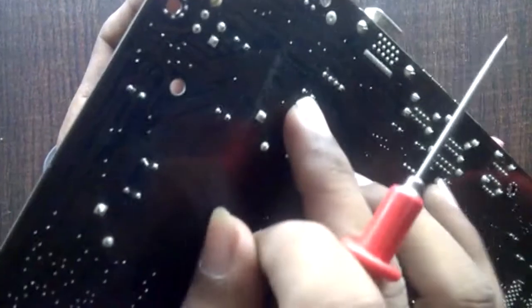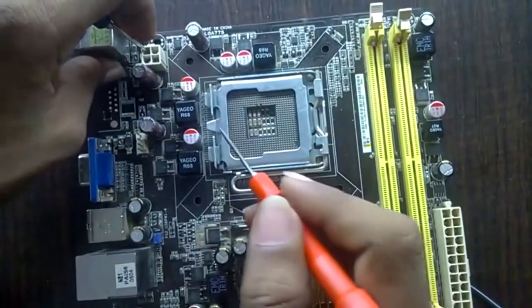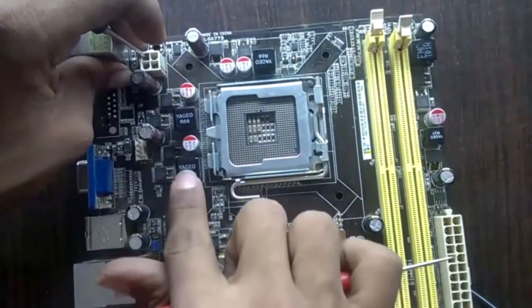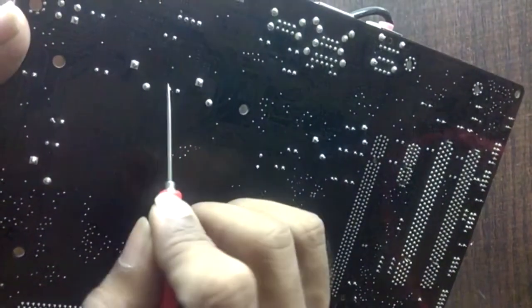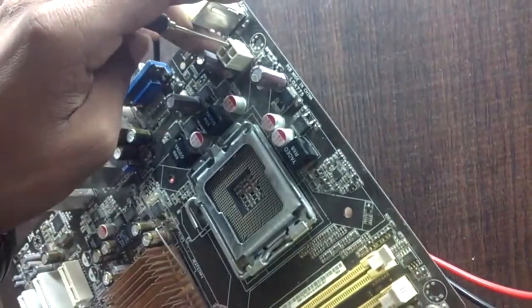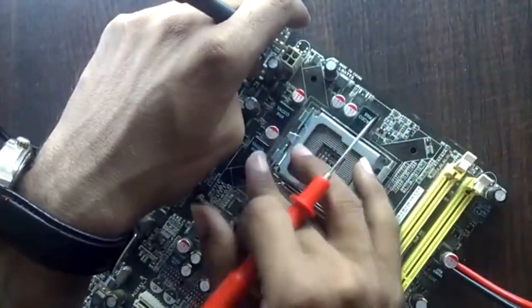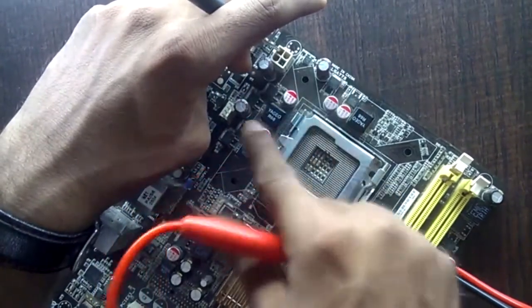These three are input capacitors. Now let's check the input coil. With the probe in the supply slot, this is the input coil and the leg of this coil is on the back of the board. This is the output coil — it does not give any continuity. Sometimes there is a coil on the input side and sometimes there is not. Here we have output coil and output capacitor, but there is no input coil on this board.